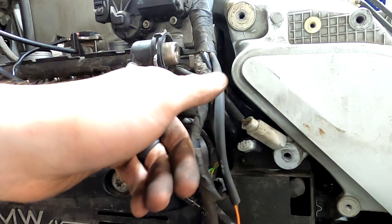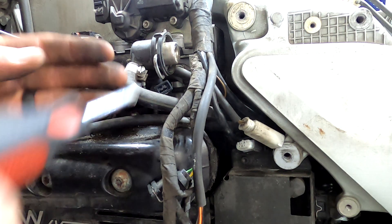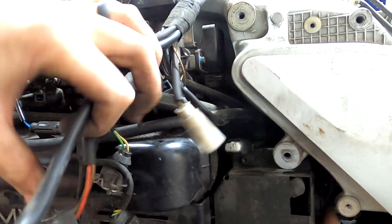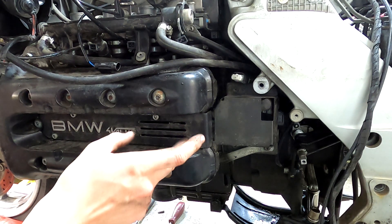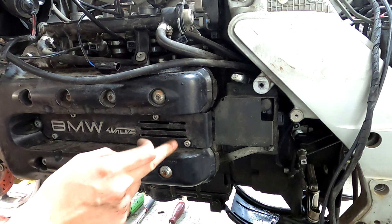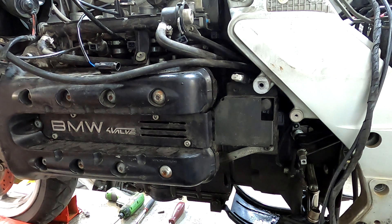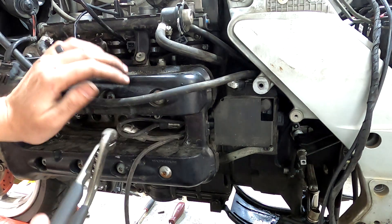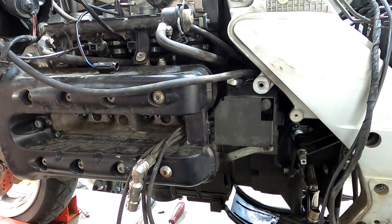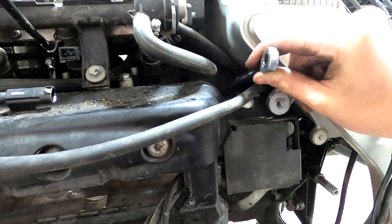There's a ground wire that connects to the throttle bodies, and that's just a Phillips screw. The whole harness will be up here, and we can undo the spark plug cover with a five millimeter Allen, unplug all the wires, and set it off to the side. Using two 10 millimeter wrenches, get the coil box off — there's a bolt way back there and a bolt and nut way back here that holds it on.